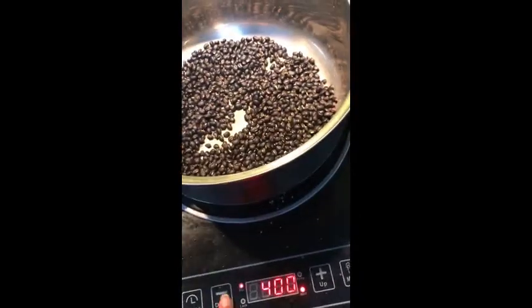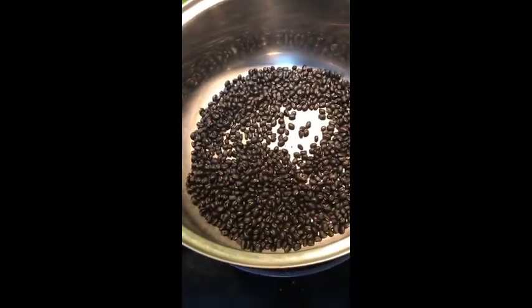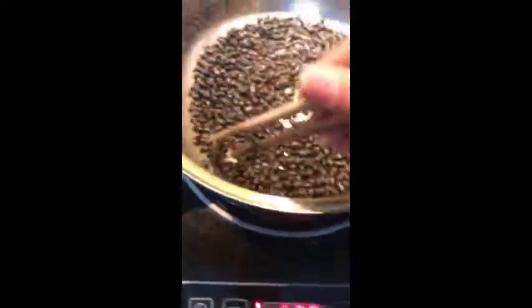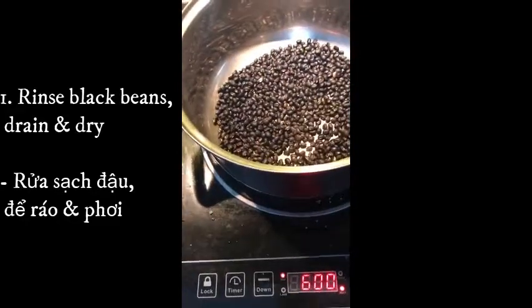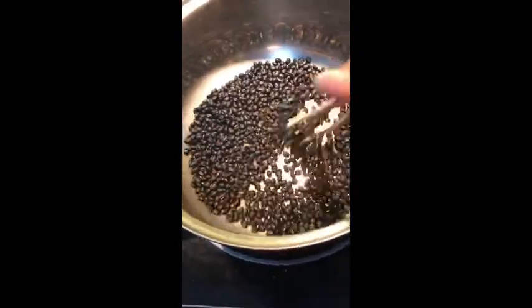How to make roasted black bean juice — the following steps will guide you. First step: rinse the black beans, remove any particles that are floating on the water, pick up the black beans and wait until they drain, then dry under the sun for one day.